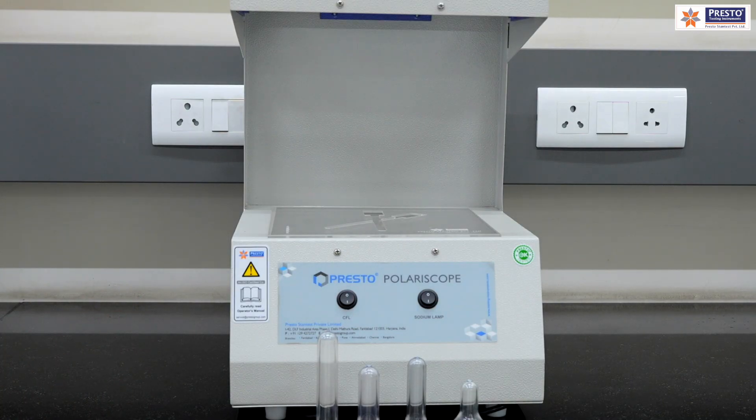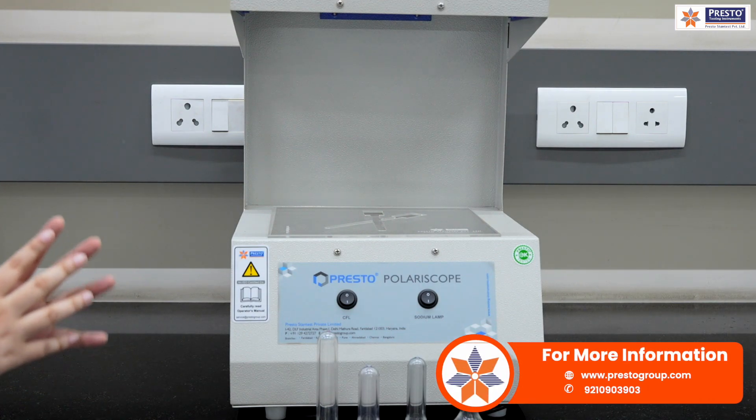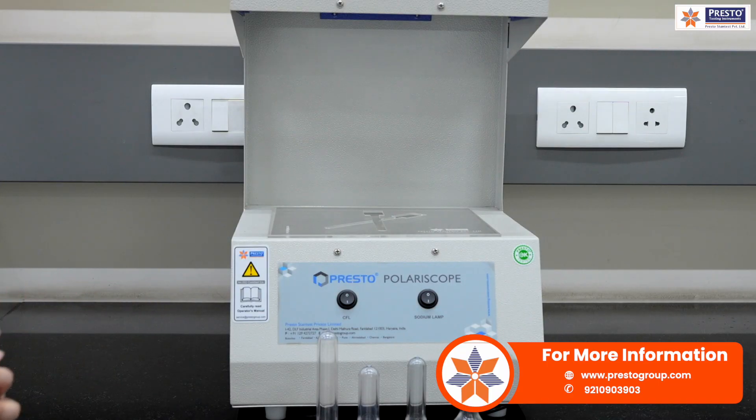The purpose of a polariscope is to see the residual stress in the sample, which we cannot see through our naked eyes. It follows the ASTM D4093 standard, which specifies how a polariscope should measure residual stress in a sample.